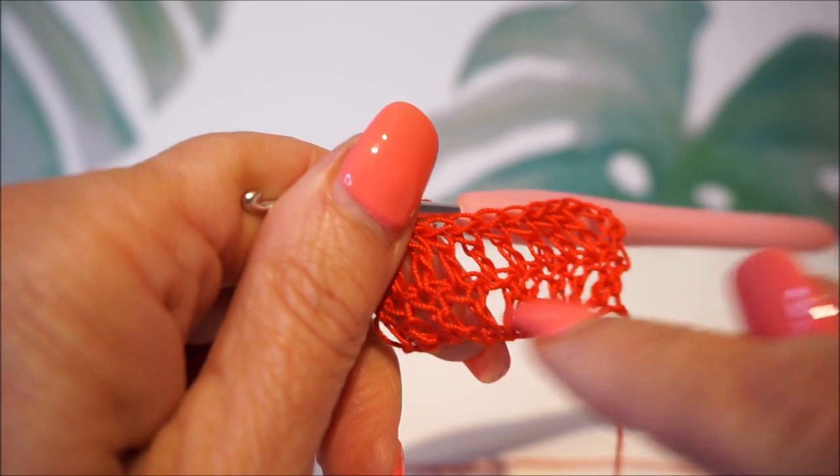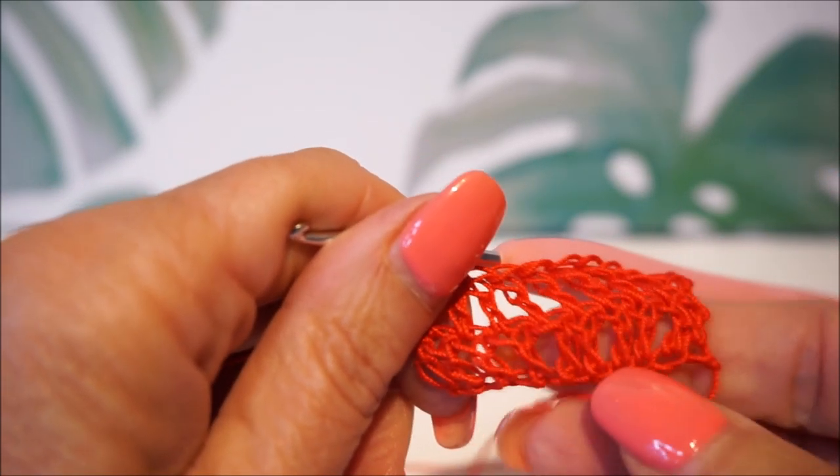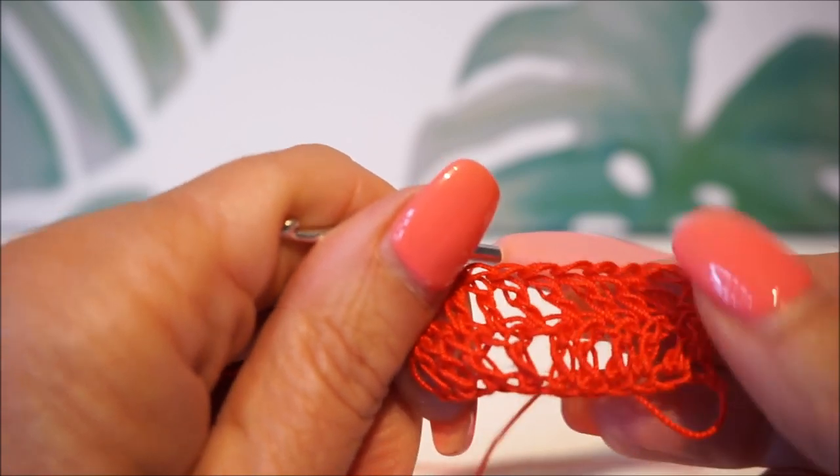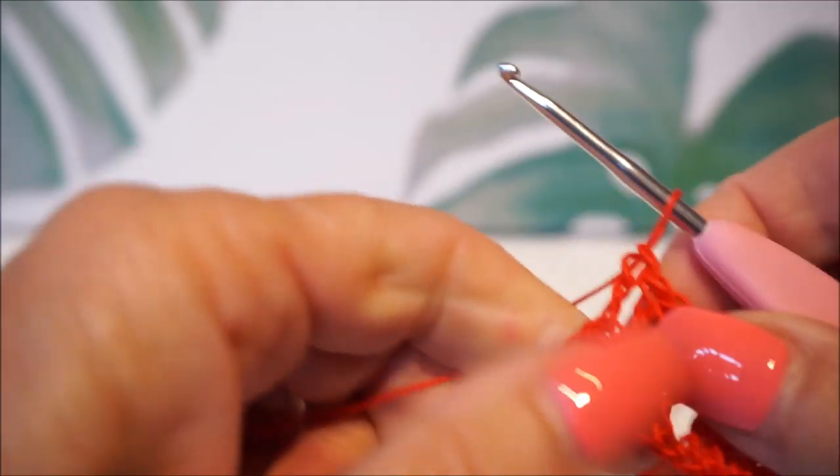You can see here with crochet hook number two that you just used too big a hook — the loops are too big. With crochet hook number two and a half, this is much nicer.